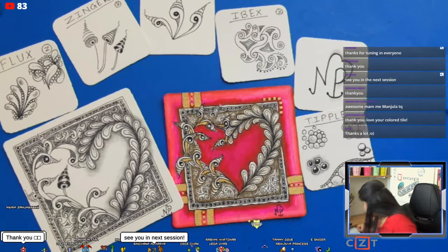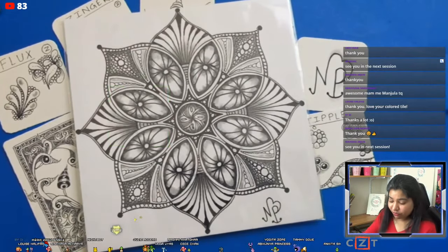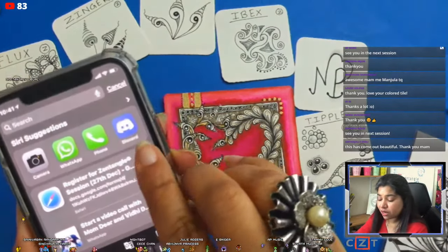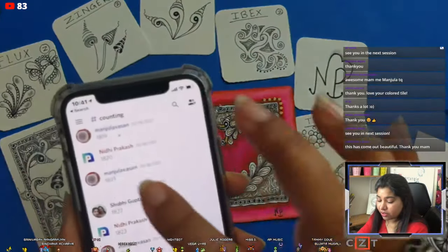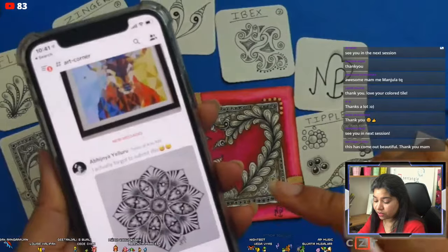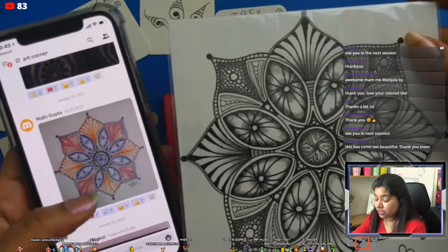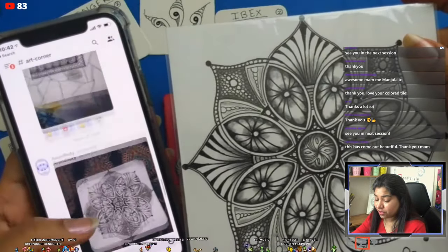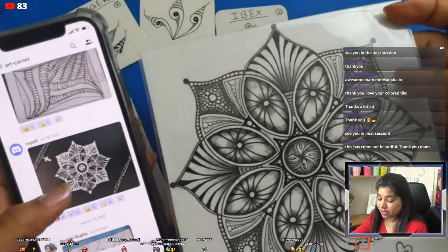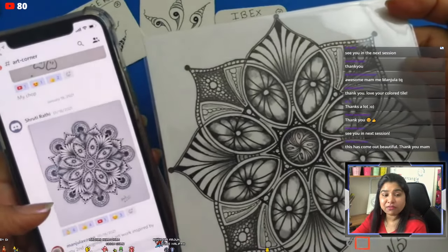You can see the recording of this live session on my YouTube channel — it's always available there. If you haven't subscribed, please do — it's free and helps my channel grow, and YouTube will notify you when I go live. Here I want to show the Zendalas we are going to make in future sessions — these are the three Zendalas for our next sessions. I can't say thank you enough — the happiness I feel when I see submissions on Facebook and Discord is wonderful.